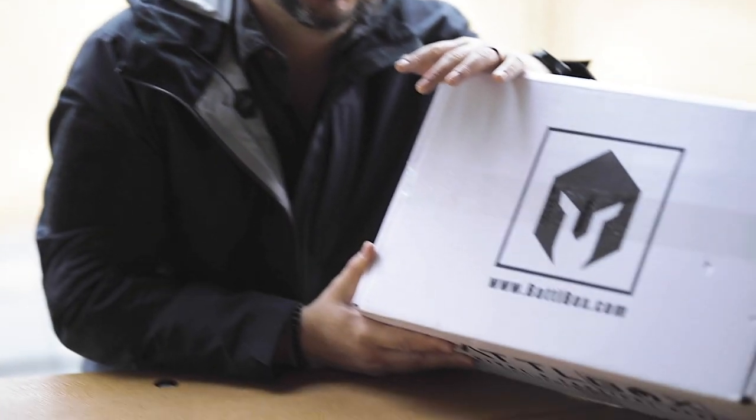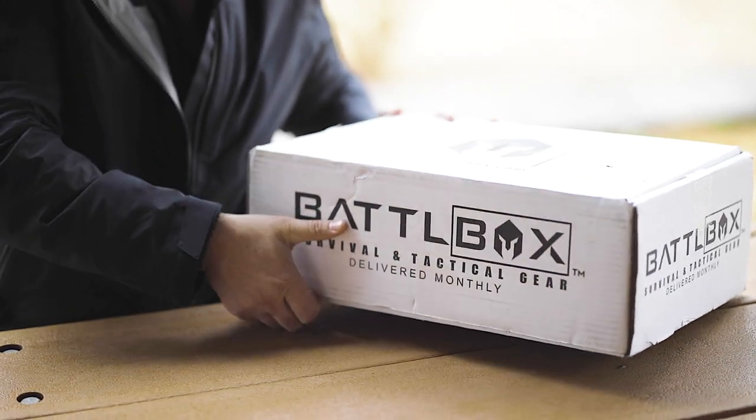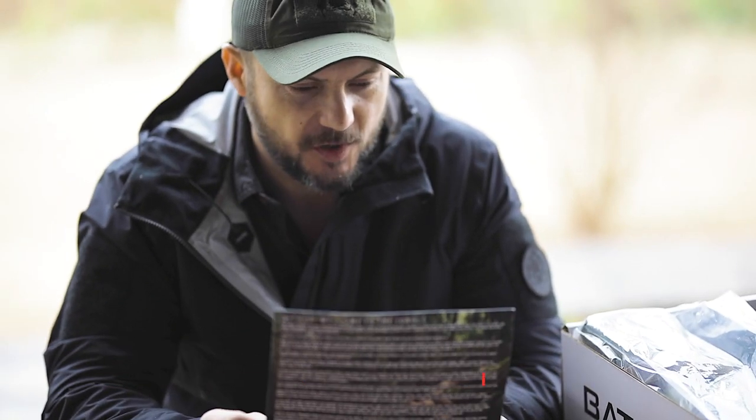What's going on guys, Black Scout Survival. Today we got Battle Box. This one is Mission Jungle Survival, Mission 35.